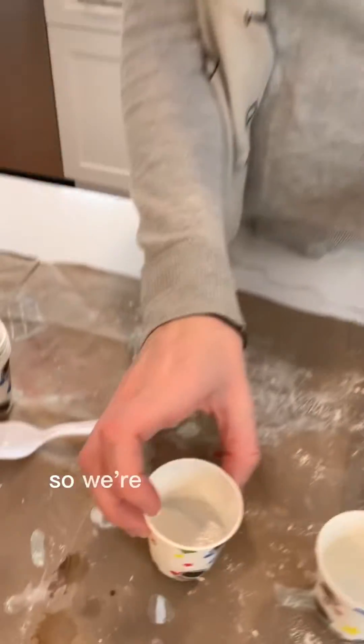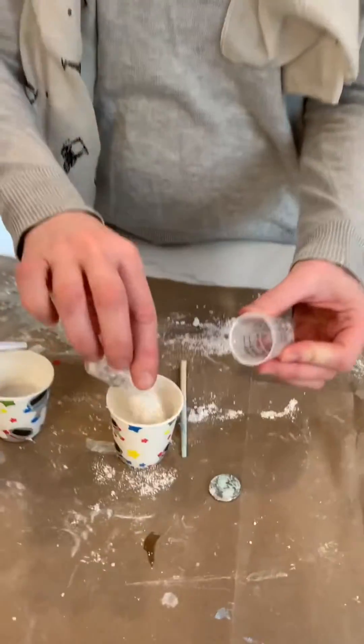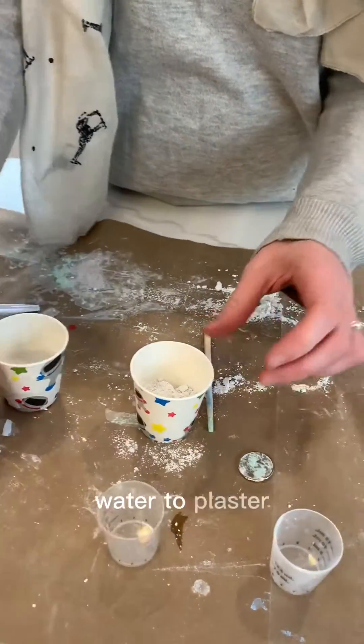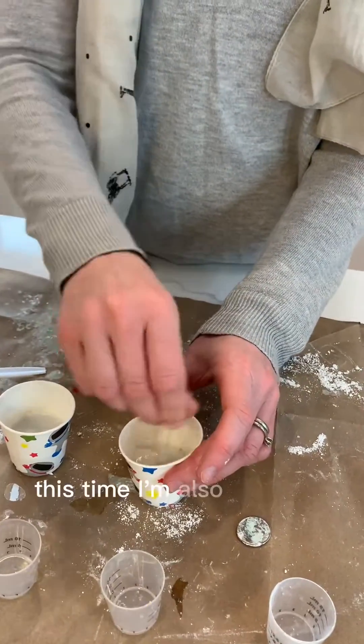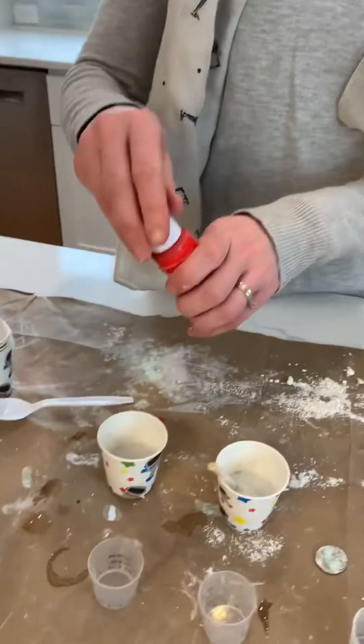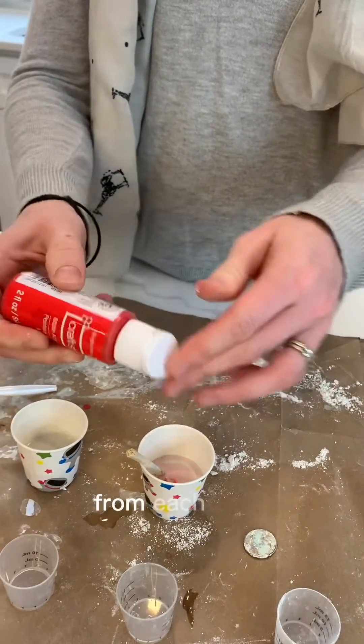This is setting really nicely so we're gonna make another layer now. Same ratio, water to plaster. This time I'm also gonna add a little paint so I can distinguish the different layers from each other.